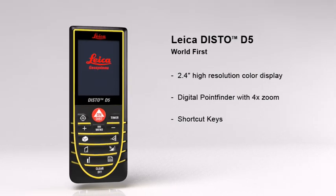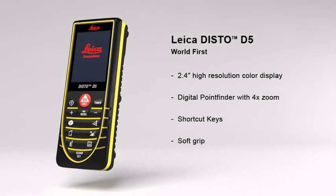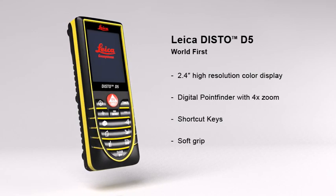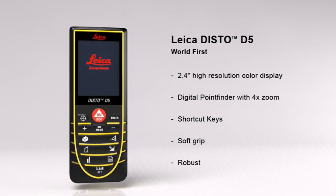Its soft grip and ergonomic design means the Leica Disto D5 fits safely in the palm of your hand. At the same time, the robust housing protects the internal parts from spray water and dust.